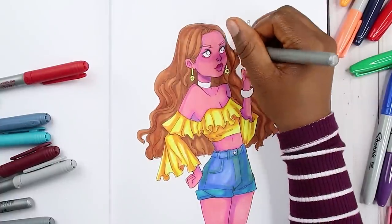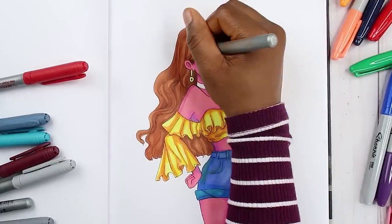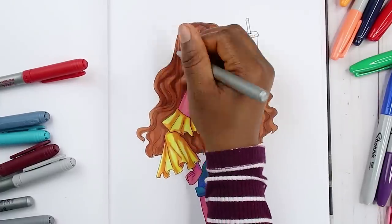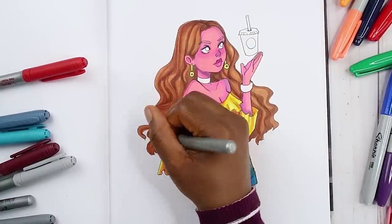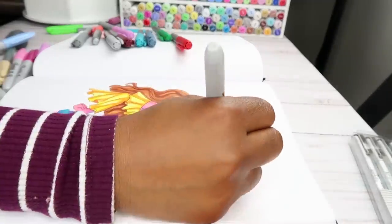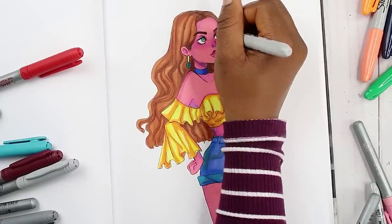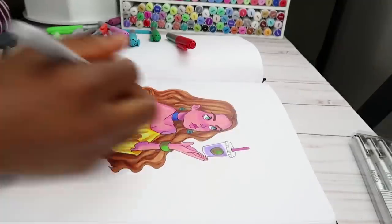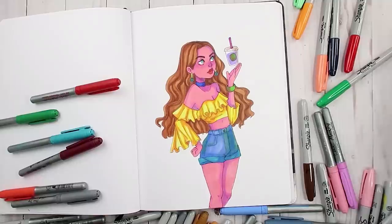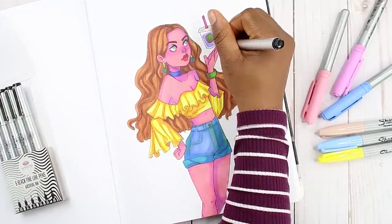Overall, the BIC markers and the Sharpies worked really well together. I didn't face any problems besides the lack of colors to choose from. The blending was really good — I could easily blend the BIC and Sharpie markers together. Most alcohol markers do work pretty well together, which is great because we can mix different marker brands and know they're not going to mess up, giving us peace of mind that they'll blend well.